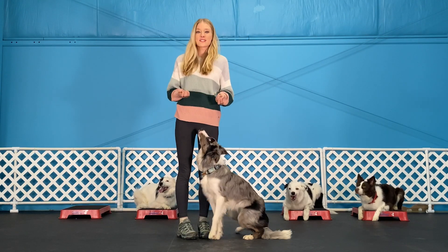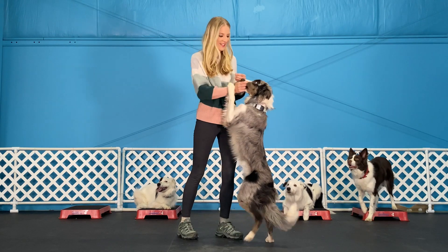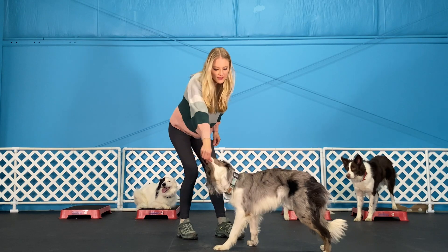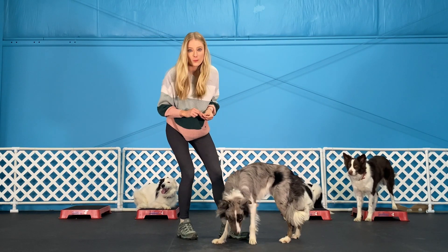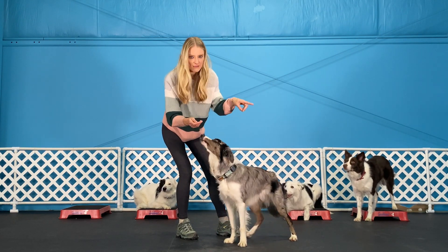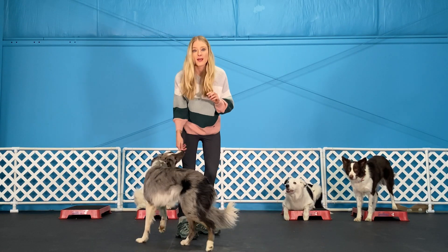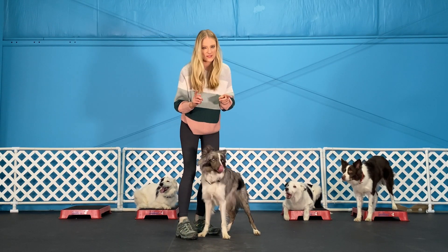Another trick is just teaching your dog to spin left and right — it'll make your dog look like a genius. What you're going to do is put their favorite piece of food to their nose, nice and slowly go in a circle, and reward them once they've completed the circle. I like to practice one side at a time, so once they've mastered one side, you can do the other. Keep in mind, every dog has a favorite side, so one side will be more difficult than the other.